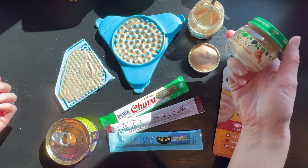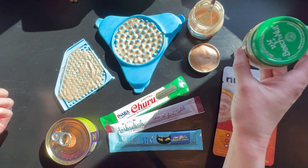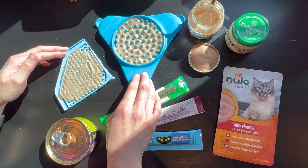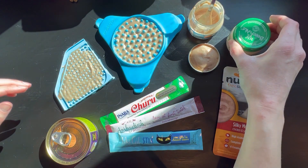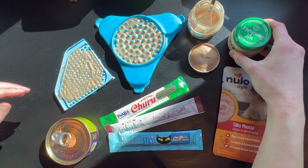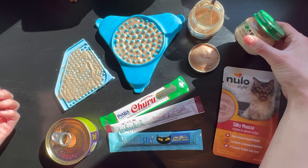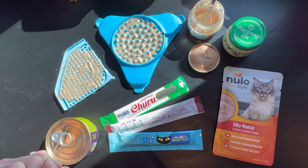Or Beech Nut — chicken, turkey, or their beef would be okay. This is a little watery, so you may want to add something thicker to it, or if you're using a lick mat, that's really not going to be necessary. Using this on the lid or in your hand is a little more difficult than using the Gerber, but some cats may have a preference for the Beech Nut over the Gerber. So you really just have to play with what the cat likes.